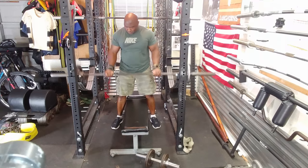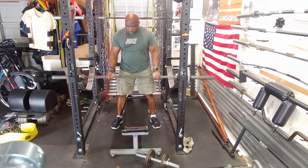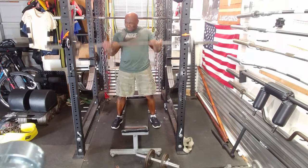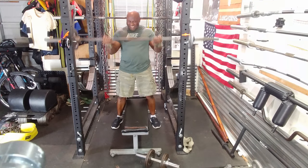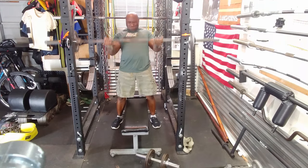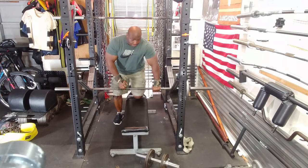I then moved on to barbell curls. I cranked out 10 reps on this exercise and then immediately followed it with seated dumbbell curls. I did 10 reps on those, really trying to work the biceps with minimum sets.